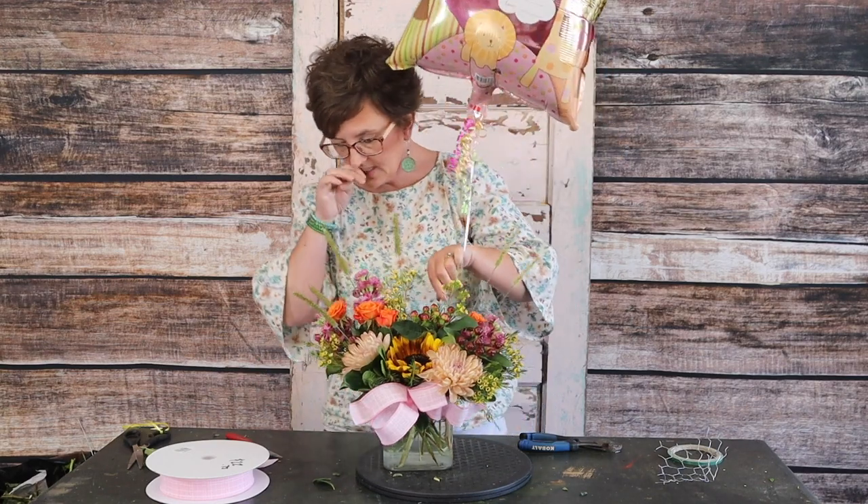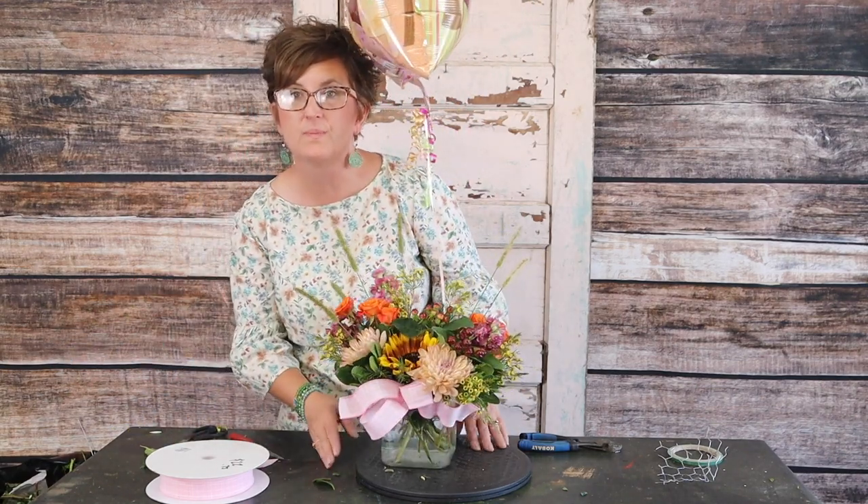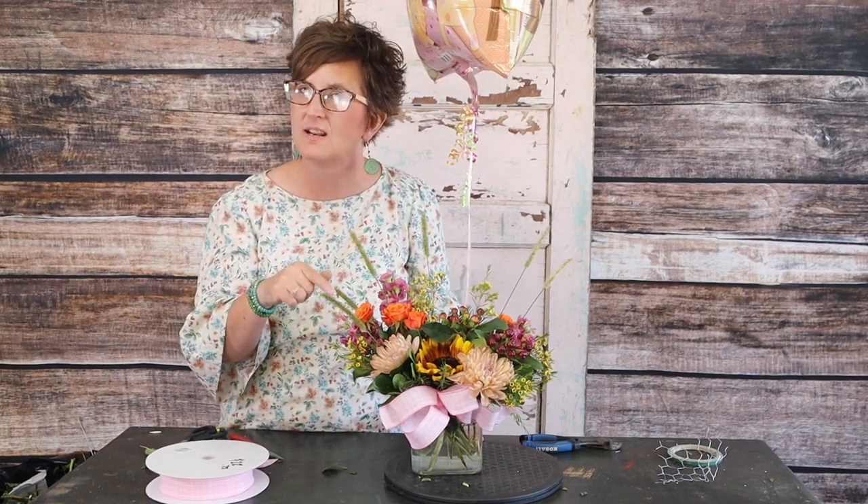Thank you so much for being here with me this afternoon. If you have any questions about how we put this arrangement together or any questions about the flower shop overall, you can certainly ask that in the comments. We appreciate you. Thank you so much for watching. If you have not already subscribed to our YouTube channel, be sure to hit that subscribe button, and if you hit that little bell it will give you a notification that we have a brand new video. Give us a thumbs up and let us know if you like these videos. Have a great day and we'll see you soon.